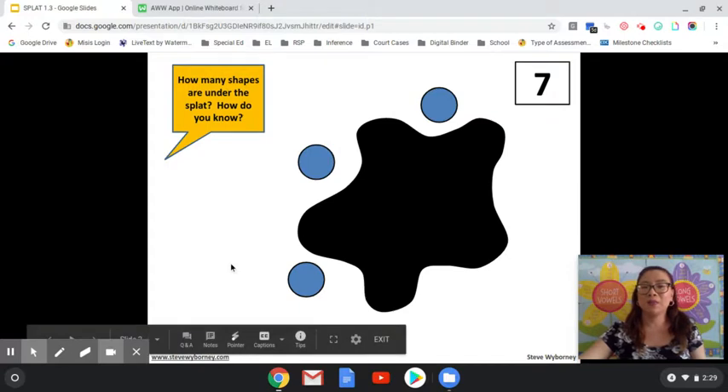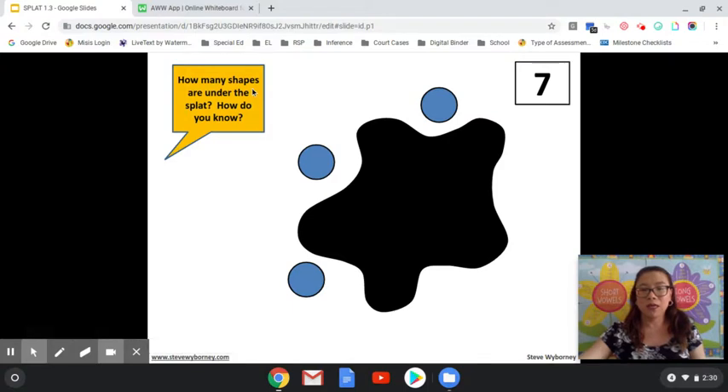How many shapes are under the SPLAT and how do you know? So if there are three outside, one strategy that you can do is put three in your head and count on up to seven. So watch me: I put three, four, five, six, seven. Do you see how I did that?